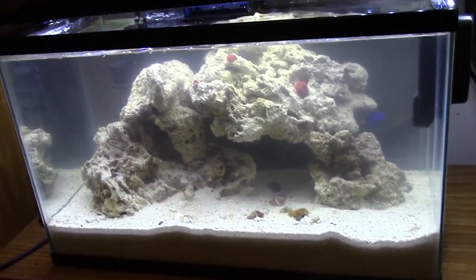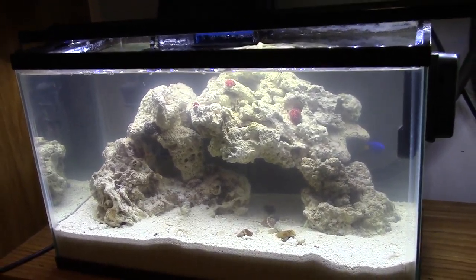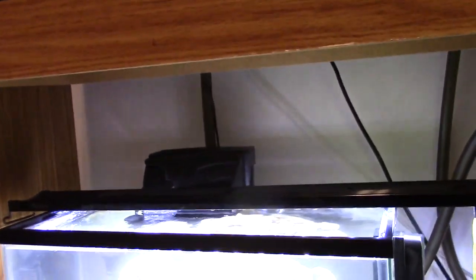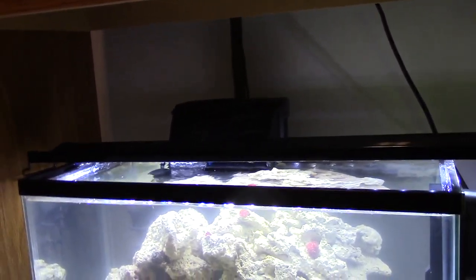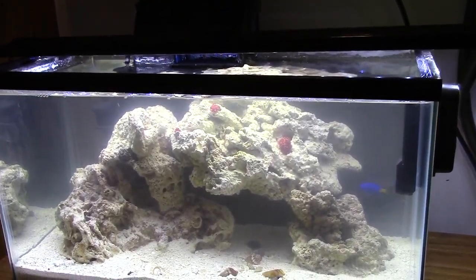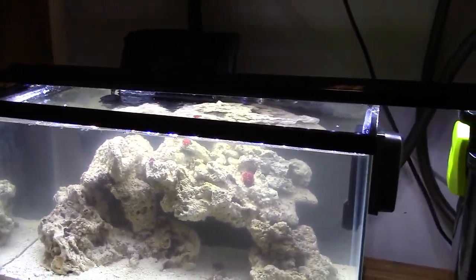I'm eventually going to do a 30-gallon tank with a 30-gallon sump. The guppy tank up here is actually going to be a saltwater eventually, once I sell the guppies and clean it up. But I just wanted to start by creating some live rock with this setup. This is just a basic 10-gallon setup, and let's go right on through it.